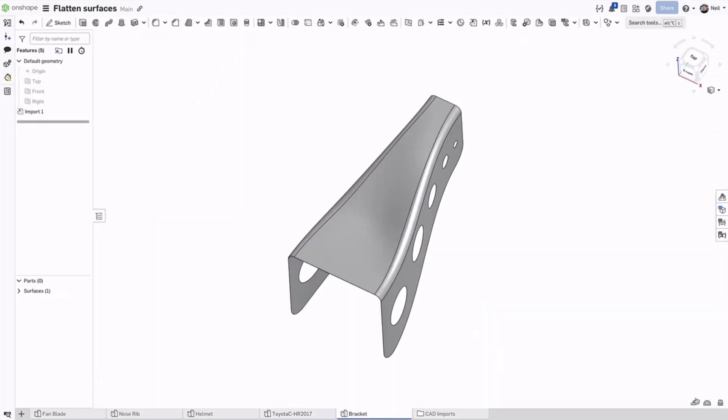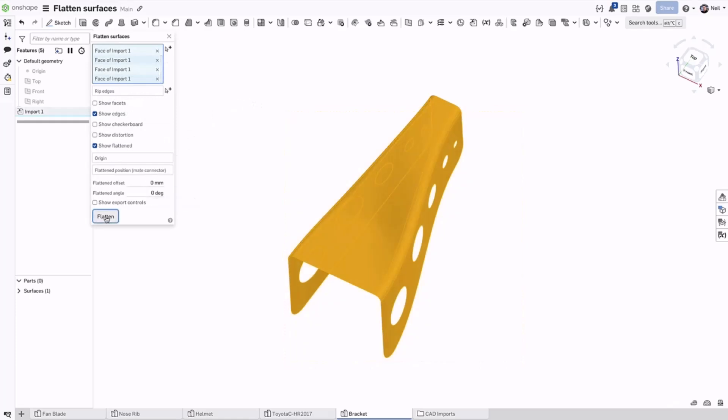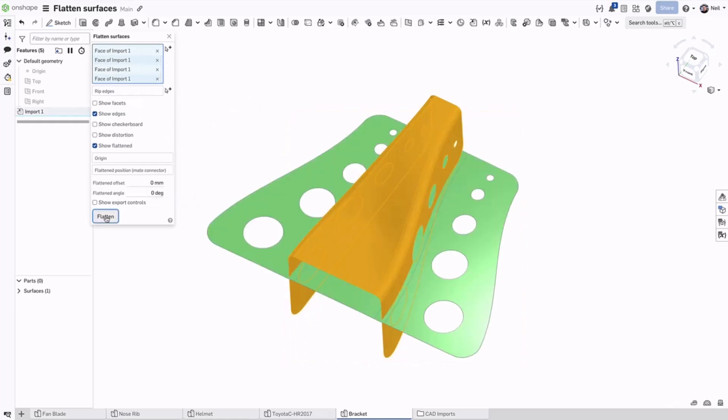Finally, an example of a formed sheet metal bracket. Surface flatten is an analysis tool, so it does not create a feature in the feature list, but you can export the results in a number of useful file formats for downstream operations.